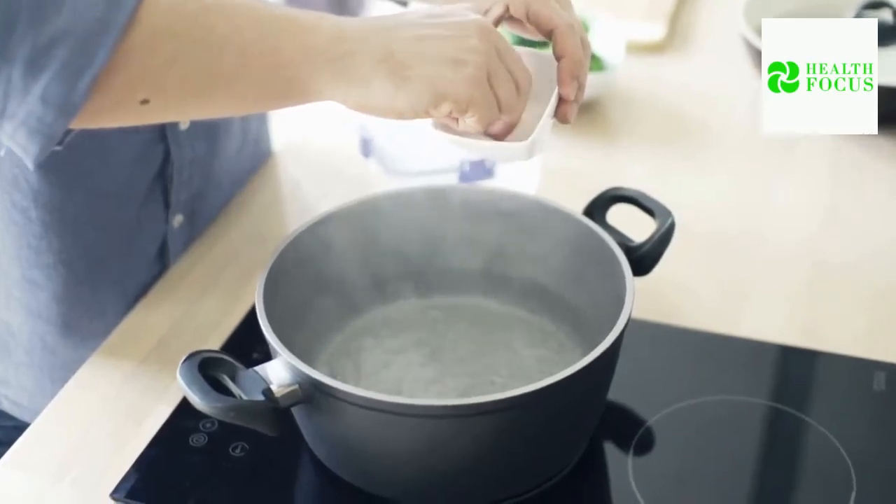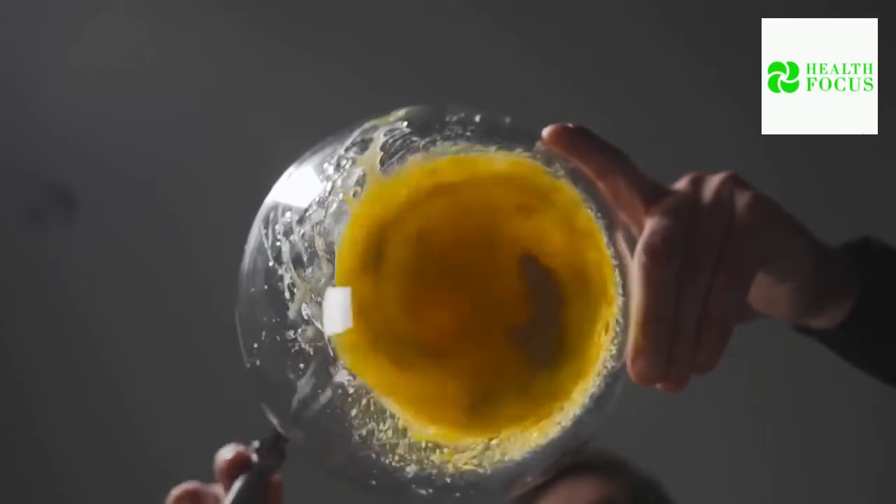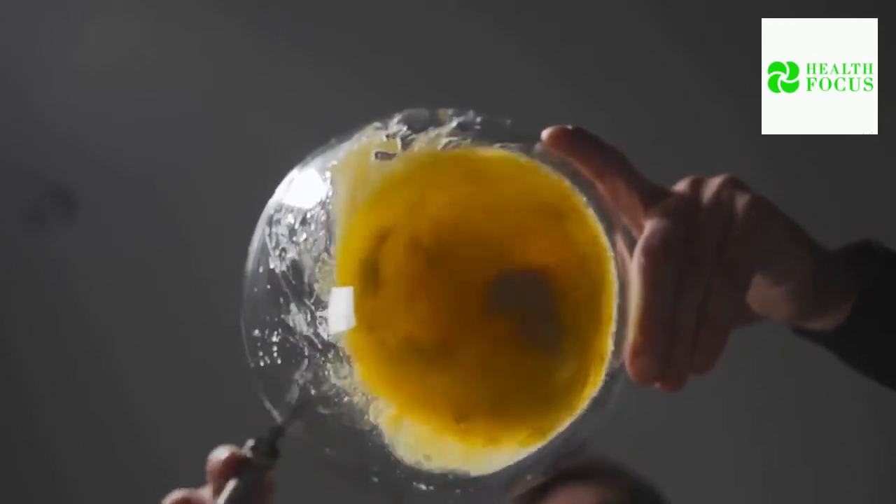Dissolve one teaspoon of salt in a glass of warm water. For one minute, swish a mouthful of this fluid around in your mouth, focusing on the infected tooth. Repeat this three times a day until the symptoms disappear. Alternatively, combine one-half teaspoon of salt with a little mustard oil or lemon juice to make a paste. Softly massage the gums with this paste for a few minutes, then gargle with warm water. Repeat twice daily for a few days to kill bacteria.